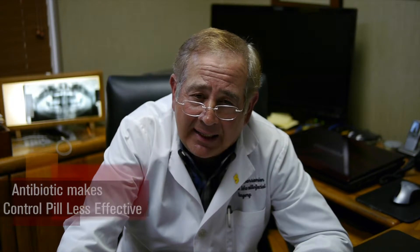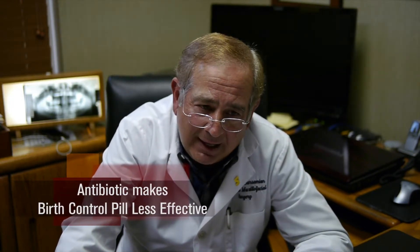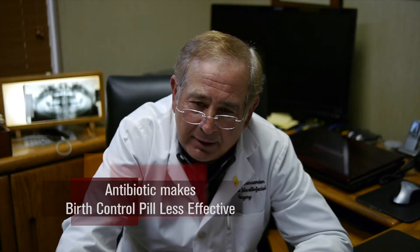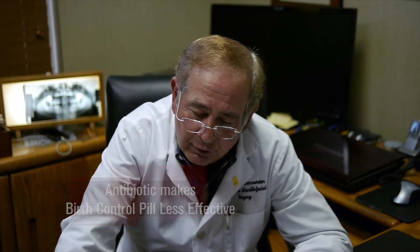Females on birth control pills need to be very cautious: when given an antibiotic after a procedure, the antibiotic makes the birth control less effective. Do not assume you are properly protected by your birth control pill — use other devices so you don't have any surprises nine months later.